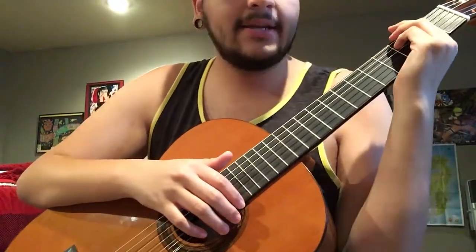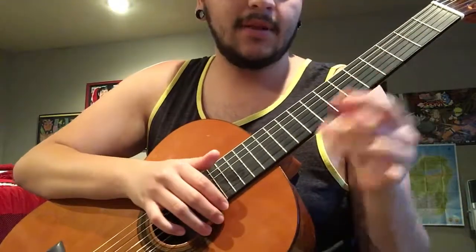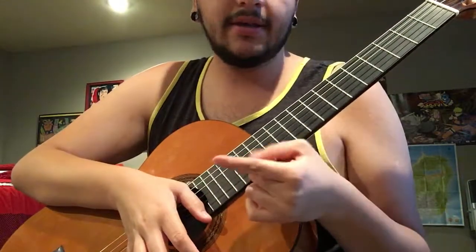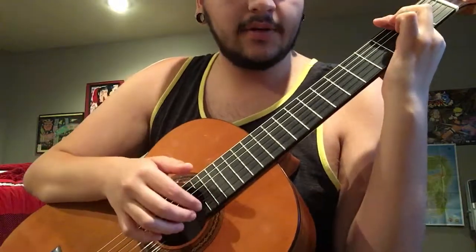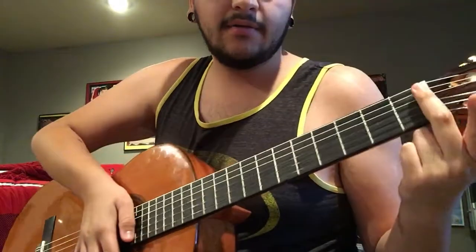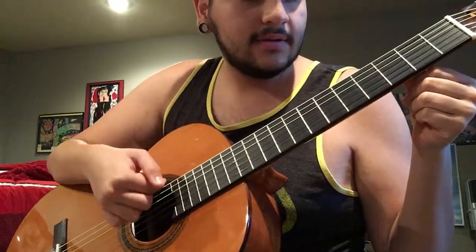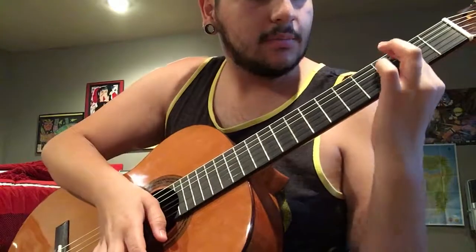When playing guitar, a technique commonly used to play chords is called barring. That's taking usually your index finger and putting it against all the strings to close them off from the higher frets. So instead of sounding like this, it would be like this.